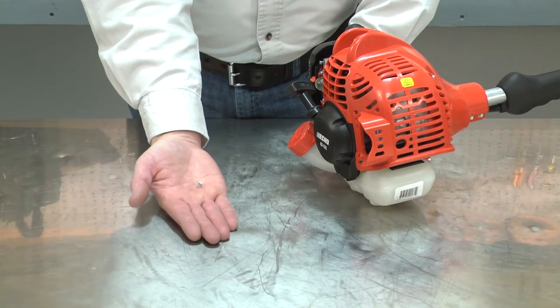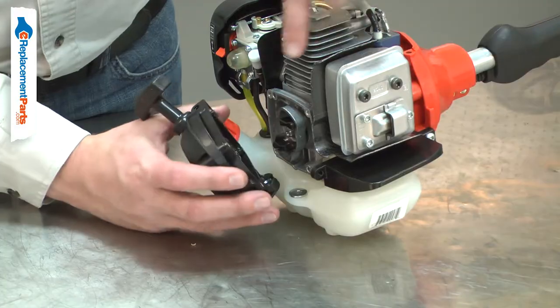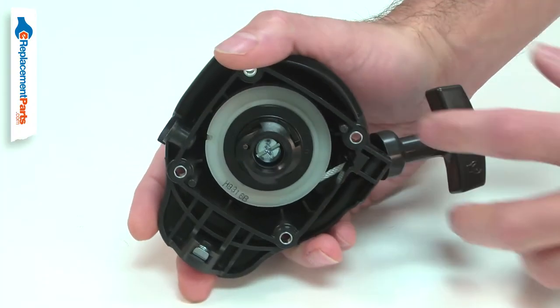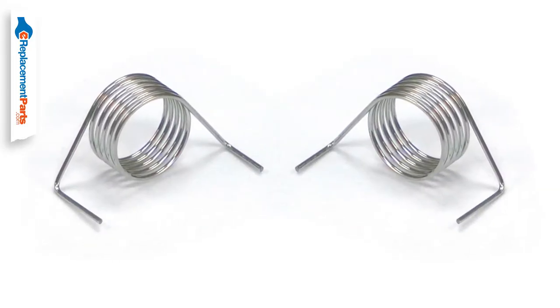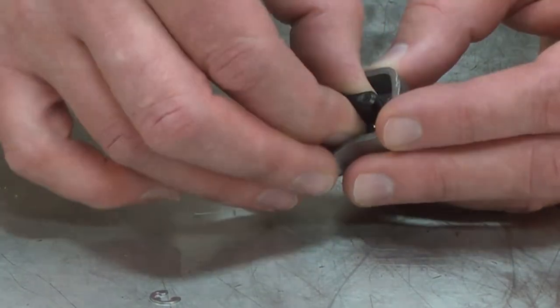The return spring is part of your small engine starter cup assembly. The spring fits around the starter pawl, applying tension to engage the pawl with the pull starter. Over time, the springs can wear and break. Replacing the return spring is a repair that you can do yourself, and I'm going to show you how.